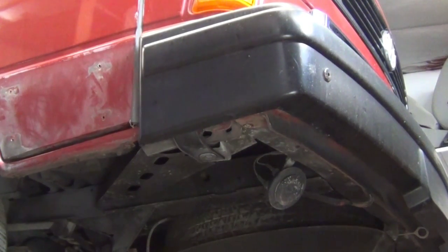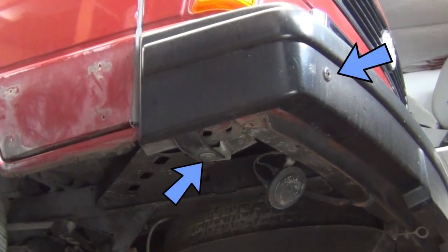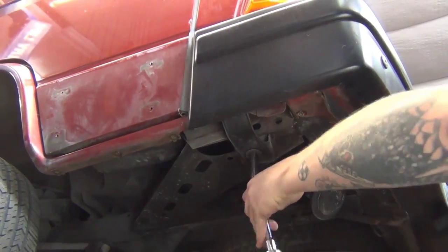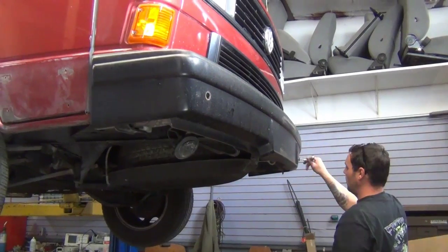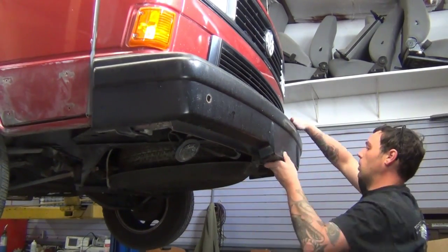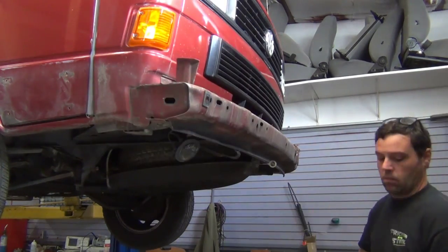The bumper is attached to the vehicle at two points on each side: one 13-millimeter headed bolt on the bottom and one 6-millimeter head Allen bolt at the front of the bumper. With those four bolts removed, you can pull your front bumper away from the van.